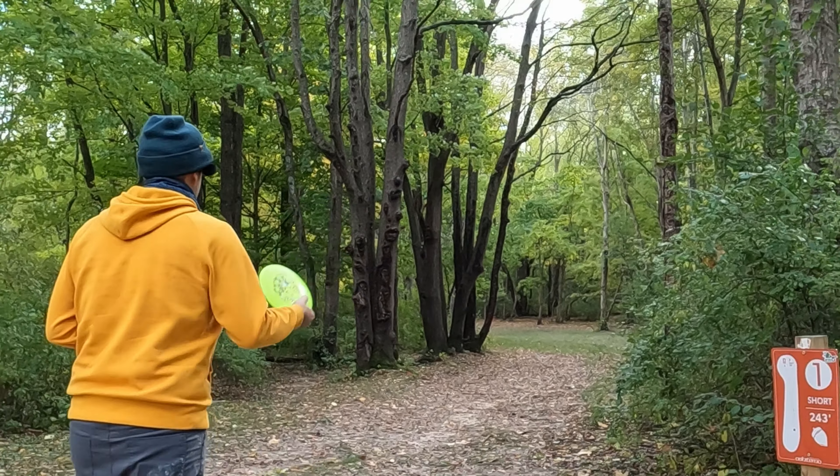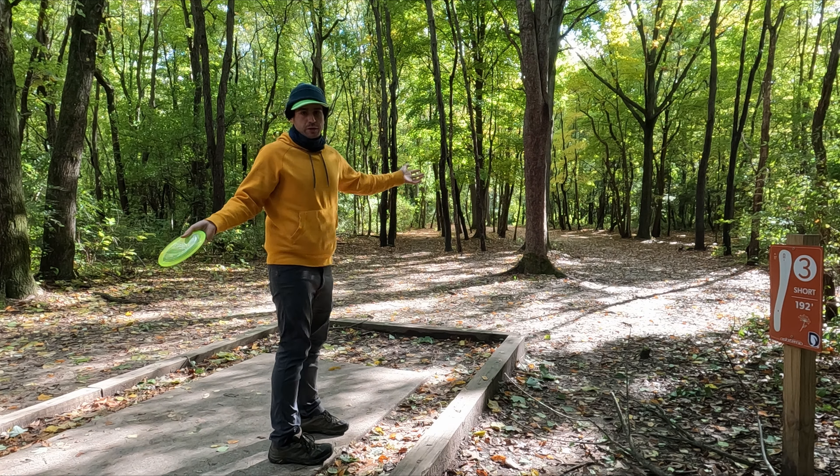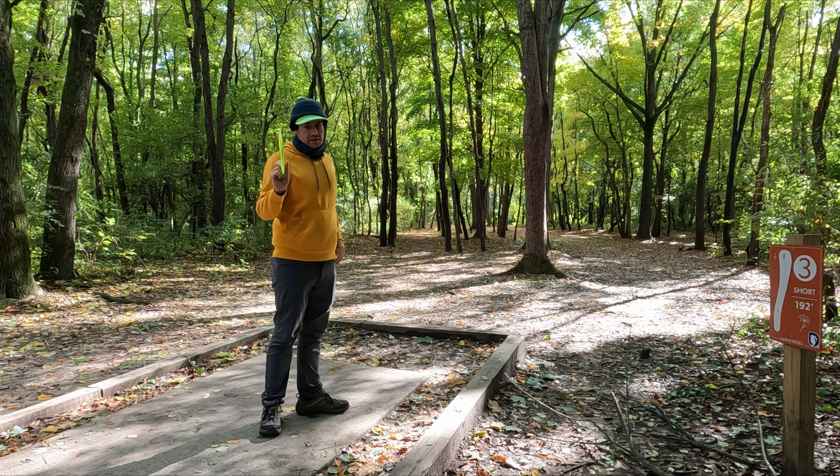That looked like it phased right through the basket to me. Just short. God love missing those easy putts. Hole two here, we're going to do a little flip-up forehand with it — see how it holds up.